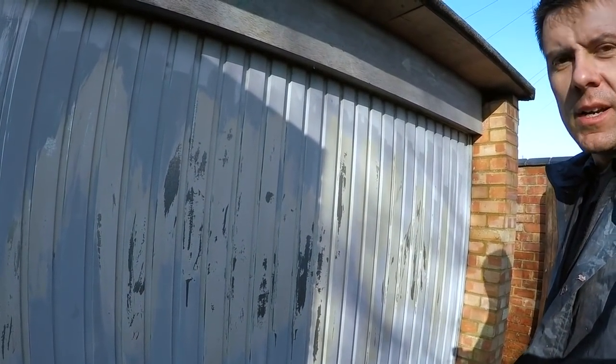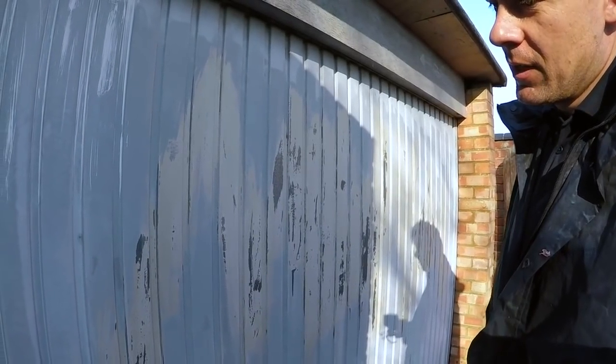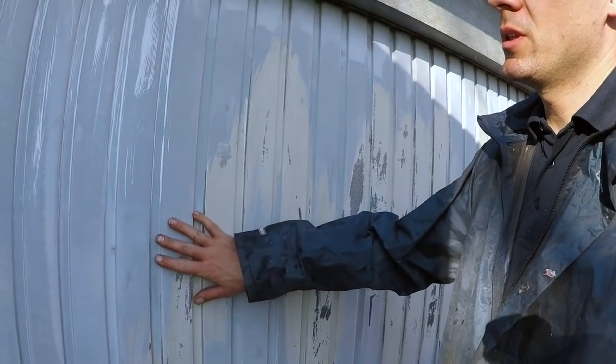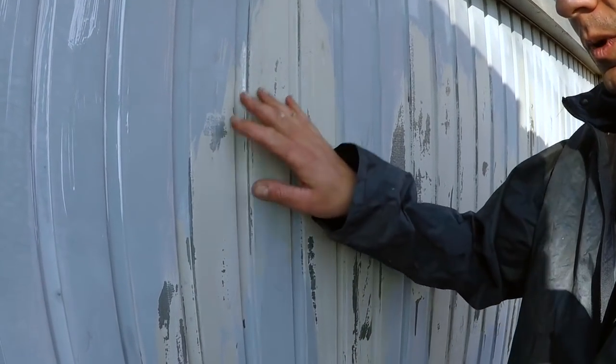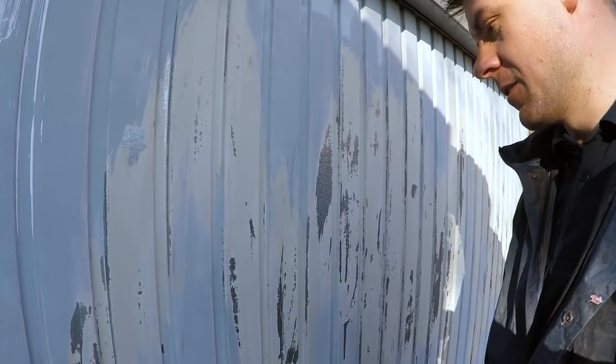There we go — definitely got rid of the graffiti, no problem. But because it was a painted garage door and it's been painted over the top, especially from the label, it's taken off a layer of the paint as well. So maybe the graffiti remover wasn't the best idea — you could have just painted over it.